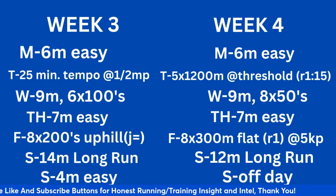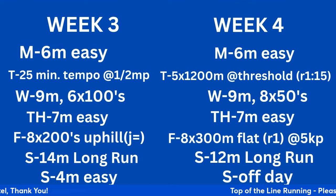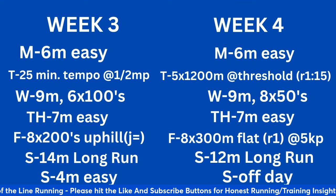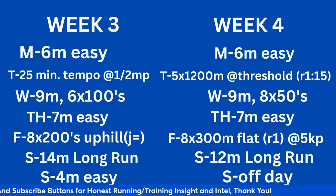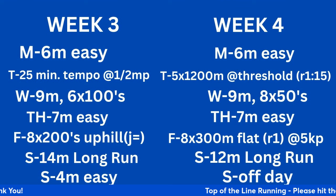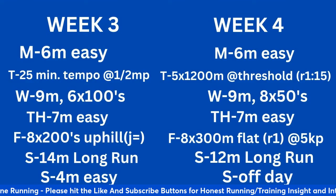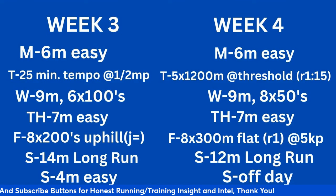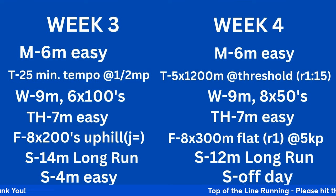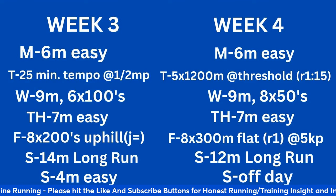Weeks 3 and 4. You'll see the consistent 6 miles easy on Monday — that stays the same for the whole program. Week 3 Tuesday: warm-up, drills and strides, 25-minute tempo. I encourage folks to do 2 by 200 on the track or road with a 200-meter jog recovery at tempo pace first — this helps you identify and lock into the pace at the start of a workout rather than using a chunk of your workout to find it. Wednesday: 9 miles, 6 times 100 strides. Thursday: 7 miles easy. You'll see a consistent pattern of Wednesdays and Thursdays having two easy days between the workouts.